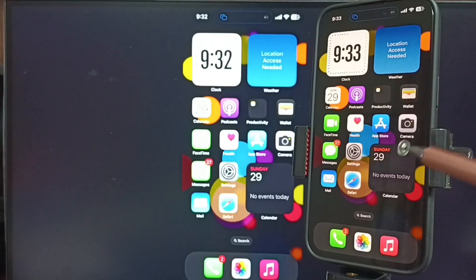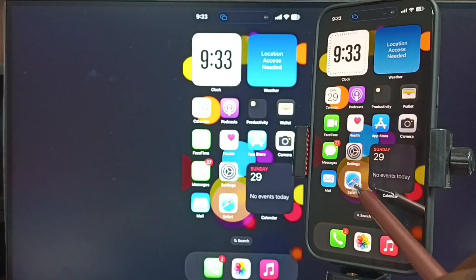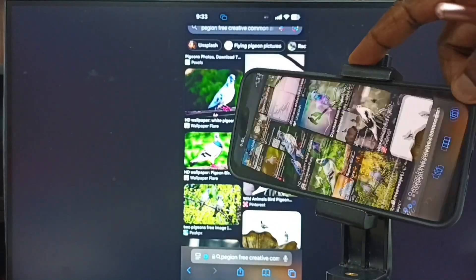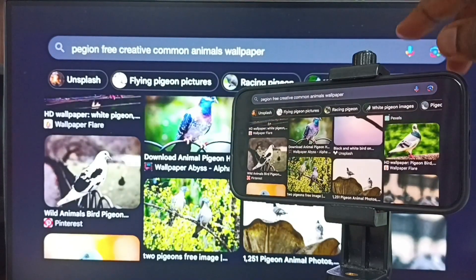Next I will show you how we can switch the display to full screen. Let me open Safari web browser — we can also open YouTube. Then I am going to switch the iPhone display to landscape mode. This way we can switch the display to full screen on the TV.